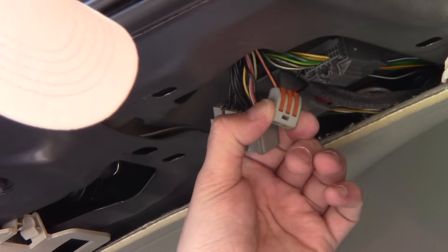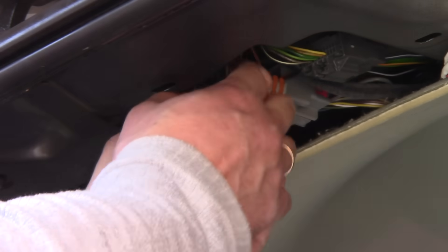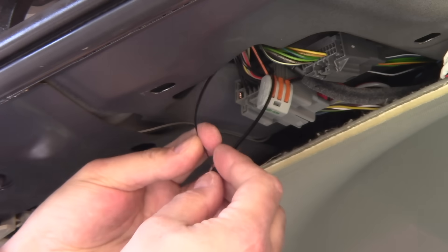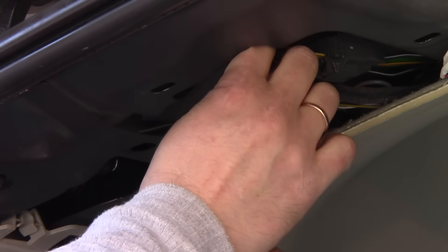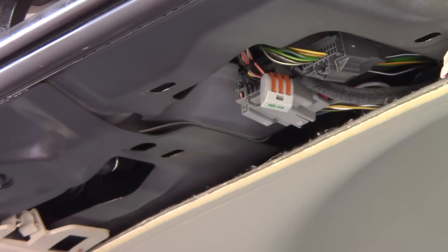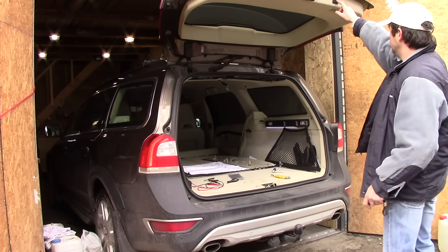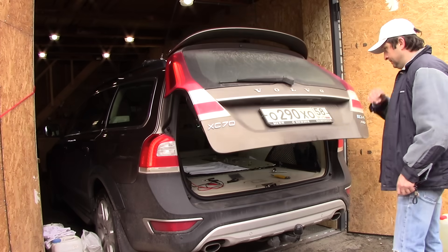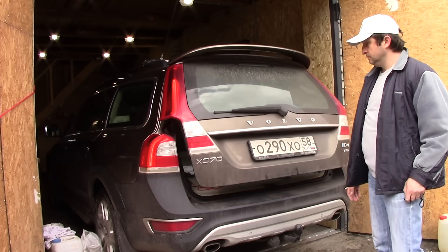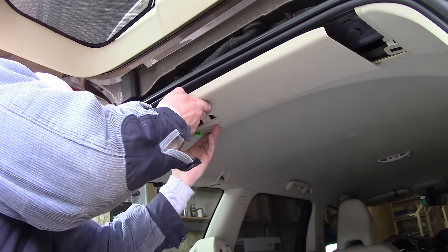The ground cable is now connected with a good connection. We can reconnect the main connector and test the tailgate — it should operate without any problems. I recommend you do this repair even before the problem appears on your Volvo to make sure you don't encounter any problems in the future.